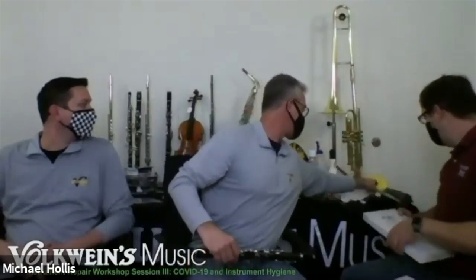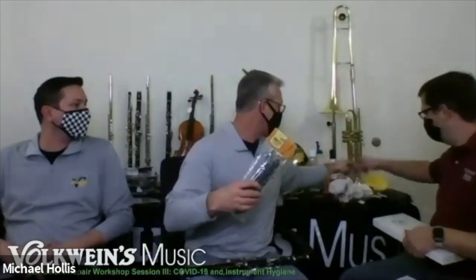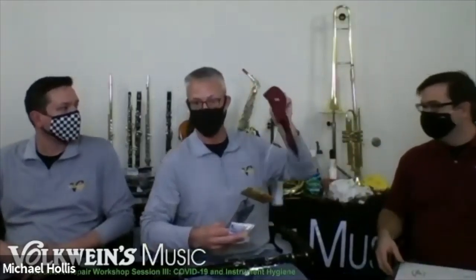Let's start out with swabs, beginning with the clarinet — the most common instrument everyone knows about. With the clarinet, the only thing we need to worry about is getting the moisture out. There are a whole bunch of different swab types: the stuff-it, the normal silk-type swab, and the cotton swab. I recommend the silk swab because it's the gentlest. A swab is there to catch the big stuff and spread moisture out so it dries quickly and efficiently, keeping moisture out of the instrument and off the pads.